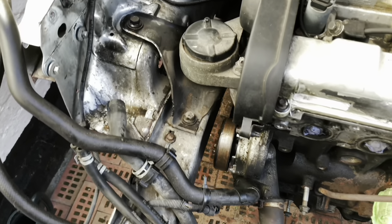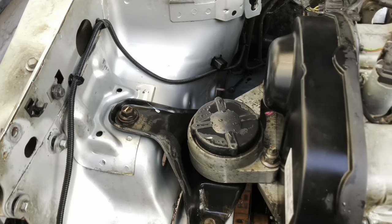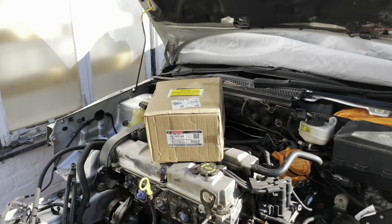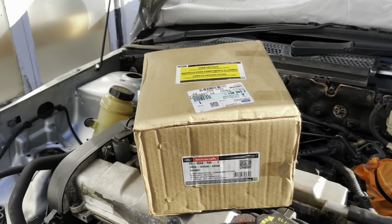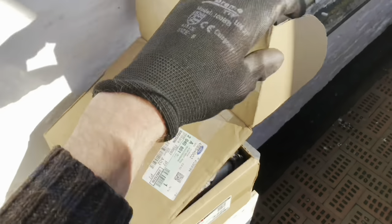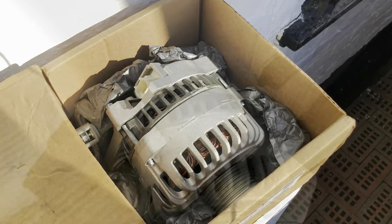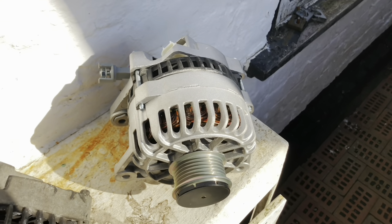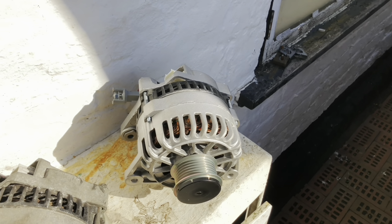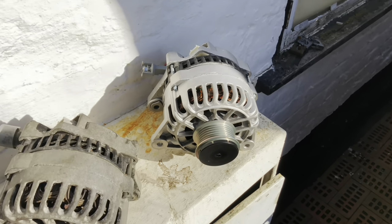Let's give the chassis leg a go with engine degreaser - that looks better, it just tidies it up a little bit. The new alternator has turned up, let's see what we've got.